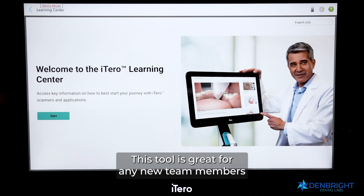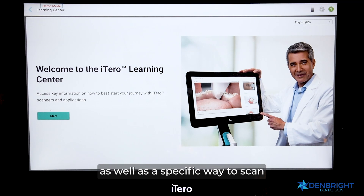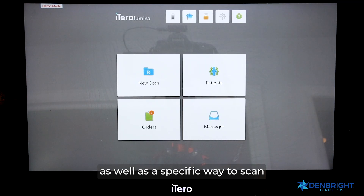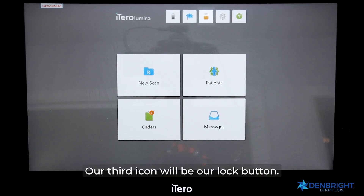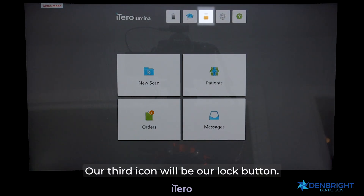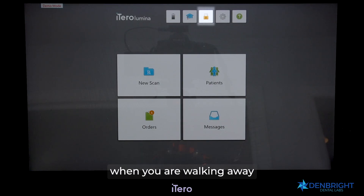Our second tool is the Education cap — this is our learning center. It's great for new team members, learning new tools, or scanning a specific case type. Our third icon is the Lock button, used for HIPAA purposes to close down the scanner when walking away or to switch between users such as from one doctor to another.